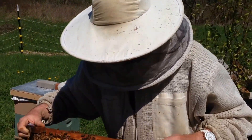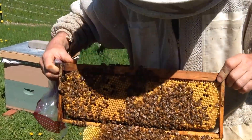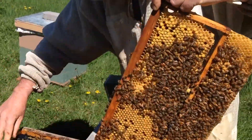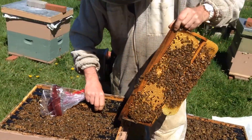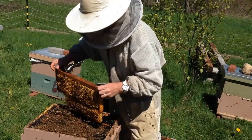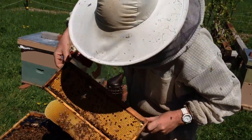This is my method of helping deal with the mites. I cut out this drone brood. What I'll do is shake some bees into the colony here, and then we're just left with the drones.